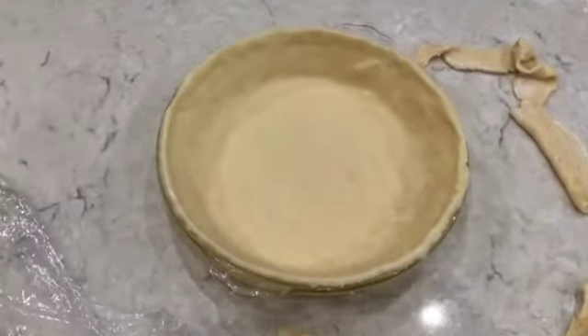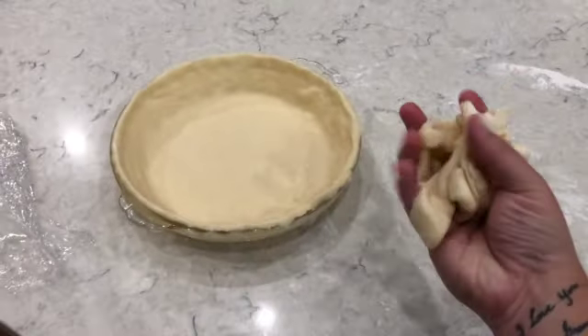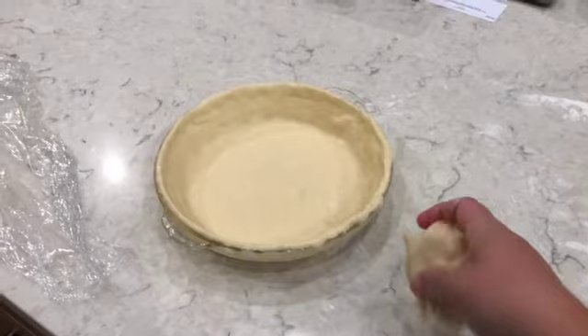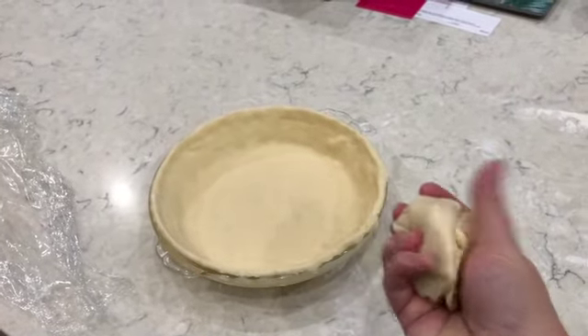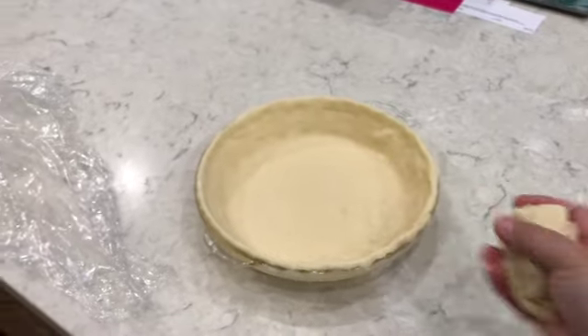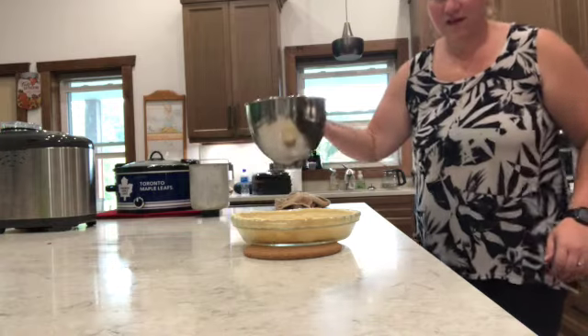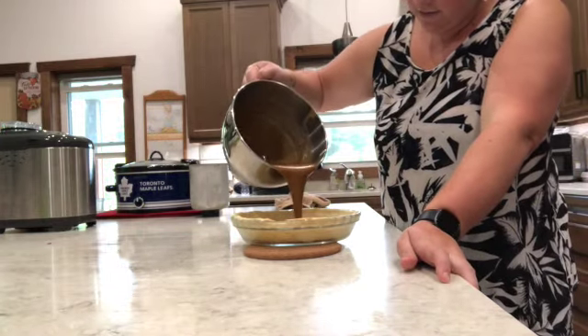I've got the dough in the pie crust and cut off all the excess that hung over. I've seen videos where you can cut shapes like a leaf or a pumpkin from the scraps and bake them separately — I might do that since there's quite a bit left. Now we're going to pour the filling inside the crust.